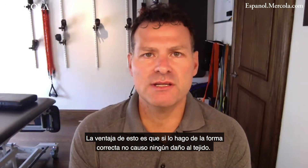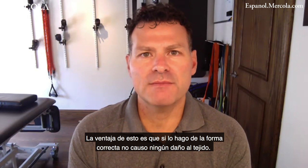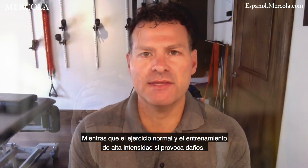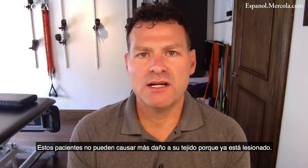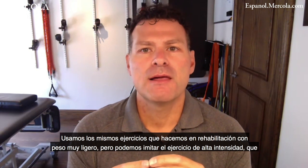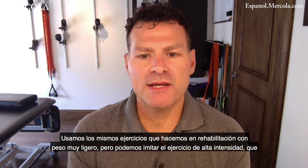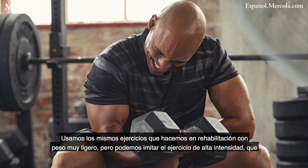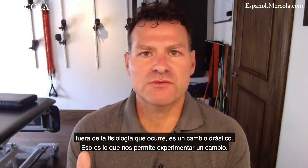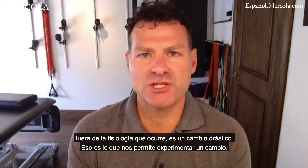The advantage is that I don't cause any damage to the tissue if I do it appropriately, whereas normal high intensity exercise training does. These patients can't cause more damage to their tissue because they're already injured. So we use the same exercises we do in rehab — very light load — but we're able to mimic high intensity exercise, which is really the game changer. That's what allows us to see these quick adaptations.